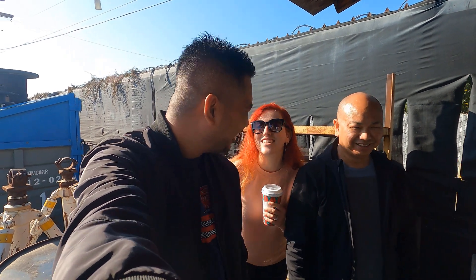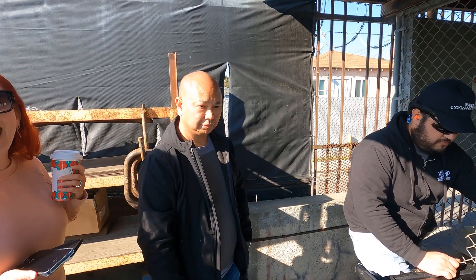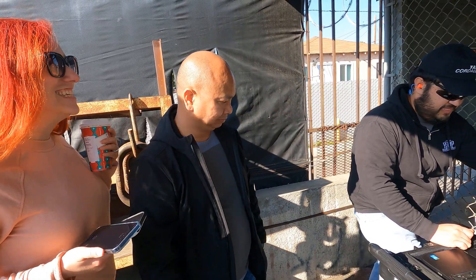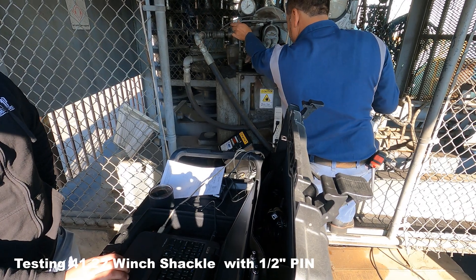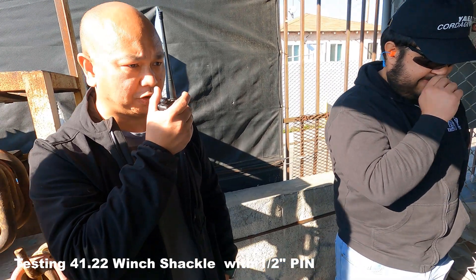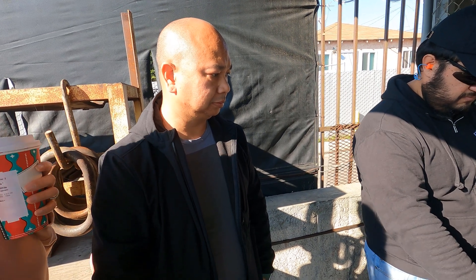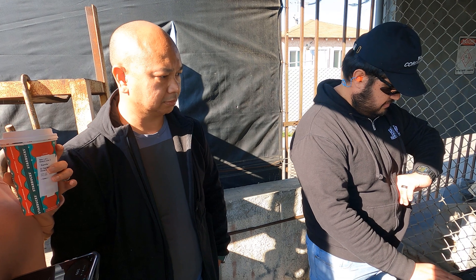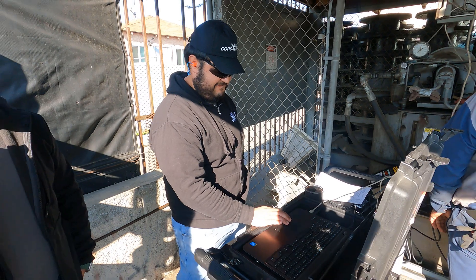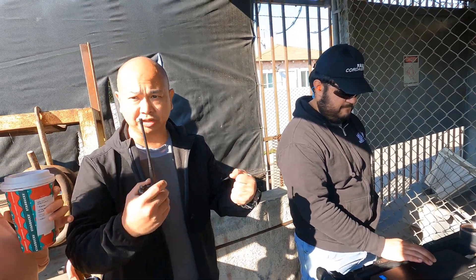We're testing the winch shackle — recording people's reactions. We're gonna hold it for one minute, simulating the same pressure and stresses of real winching loads.